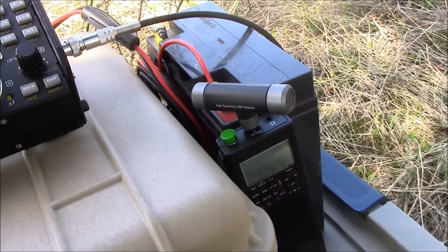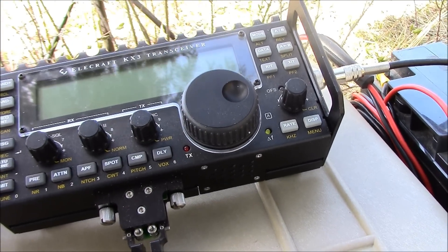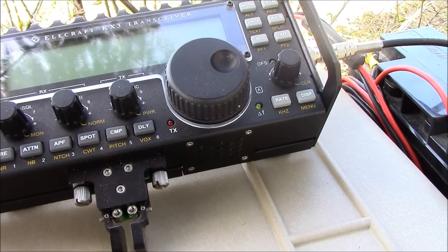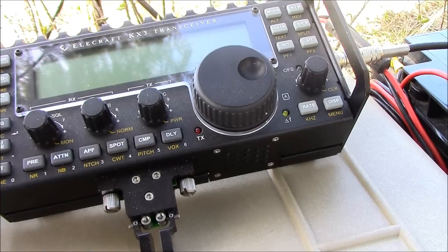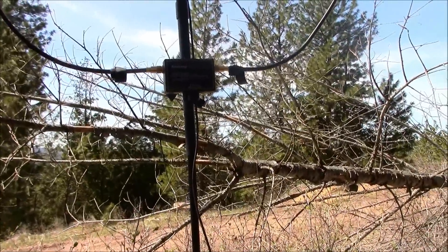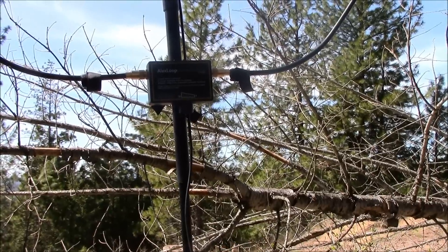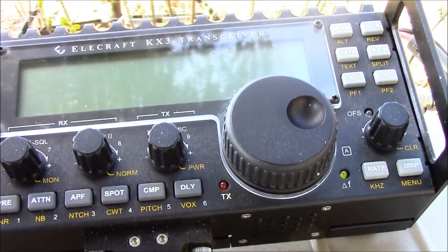Now I've got the KX3 out — I'm just using internal batteries right now, because what I want to do is tune it. The tuner has to be bypassed because the KX3 has an auto tuner in it. I'm not hooking up the pan adapter yet. What I want to do is go to the frequency I know I want to use, which is going to be 40 meter digital. You do the tuning right here on the Alex Loop itself — underneath you'll see a tuning knob. I don't have an inline SWR meter, so I'll do it by sound, and I'll show you how to do that.